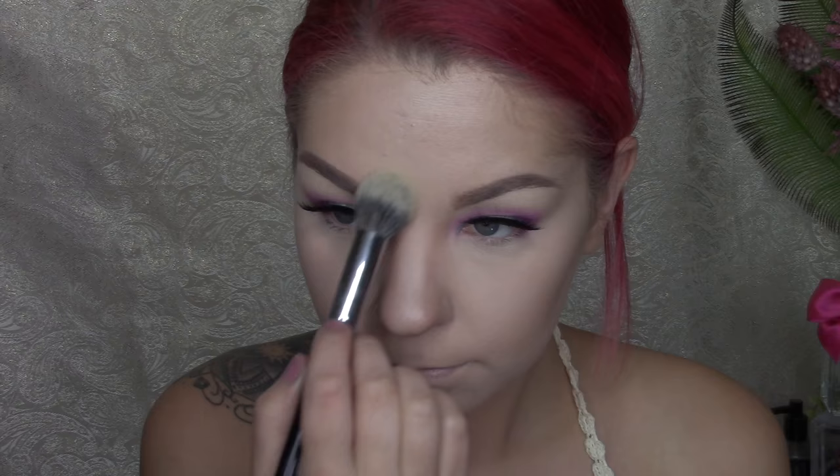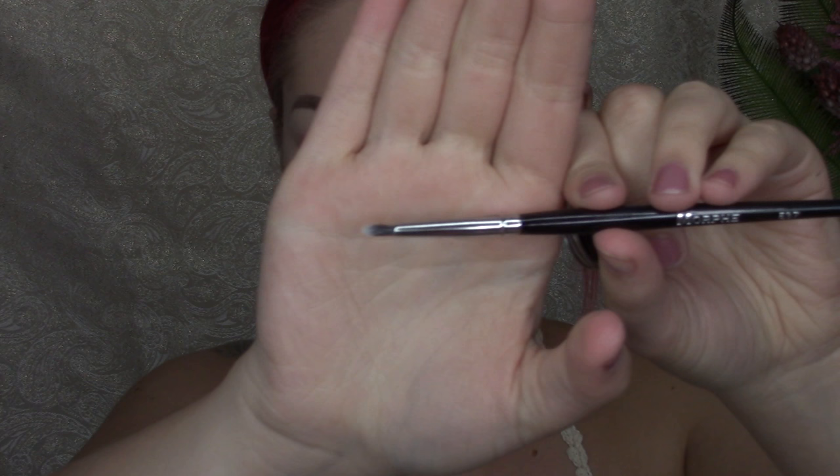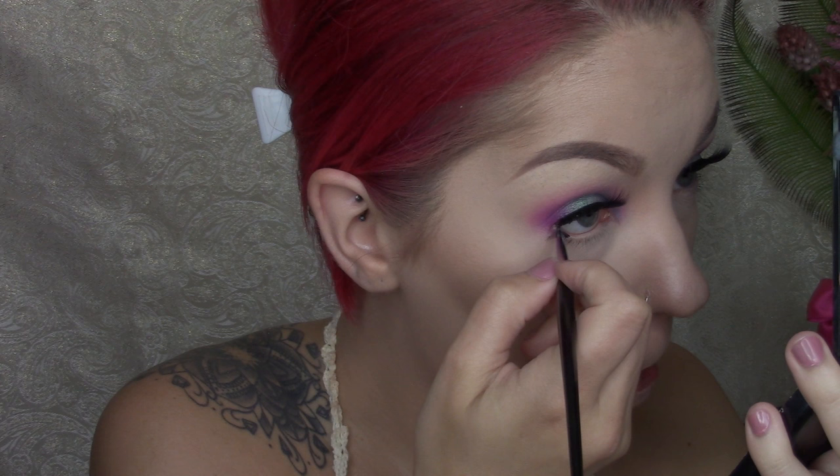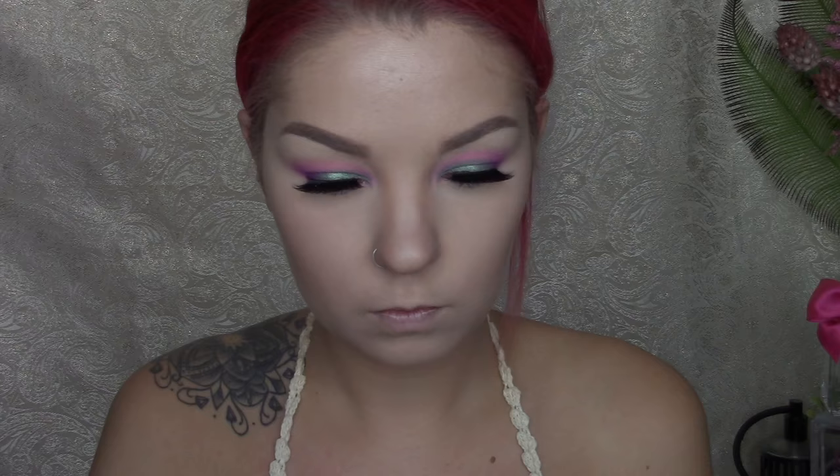Also applying the NYX Banana powder to my chin, cupid's bow, bridge of my nose, and inner eyebrows. Now going in with some Tarte Amazonian Clay Pot in the shade Black with the Morphe E37 brush. I completely could not find my favorite black liner brush so I had to improvise — I'm just using this brush to line the inner waterline. Going in with Makeup Geek eyeshadow in the shade Kohl with the Sigma E15 brush to set that waterline and blend everything out, giving it more of that black smoked-out look for the lower lash line.